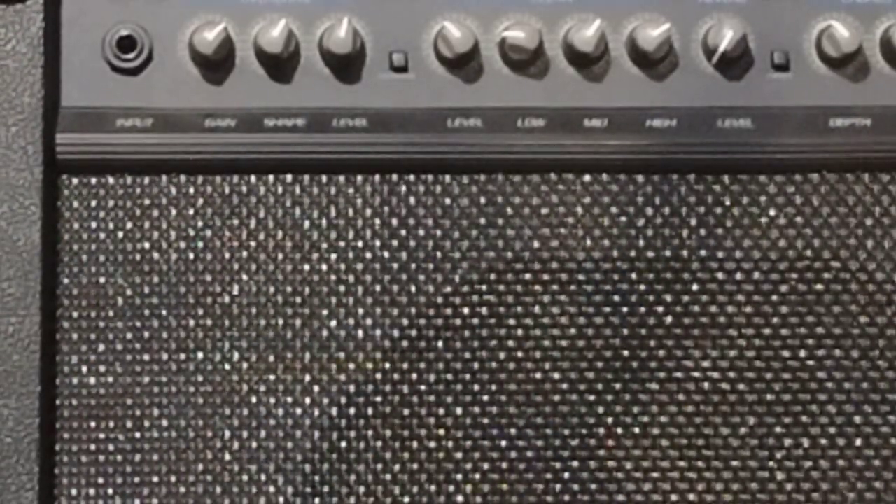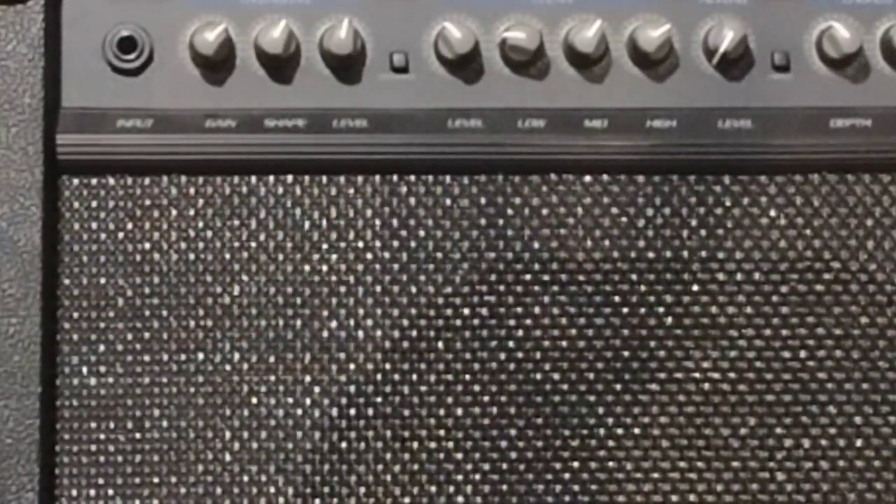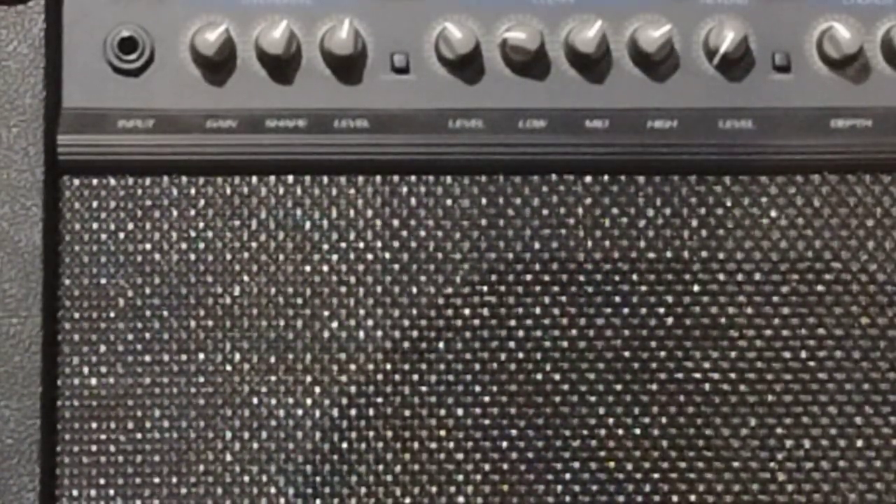On your lows — and this is the trick, it took me years to figure this out — turn it to two on your knob, wherever your two is. Then you can take away or add from there. I find these amps are pretty boomy, so that takes that away.